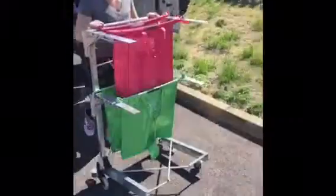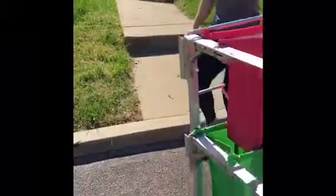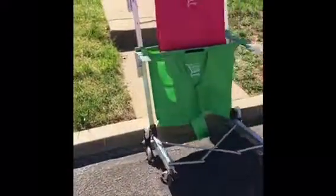All done. No 25 cents. The cart isn't going up the stairs. Perfect.